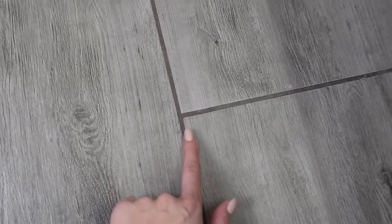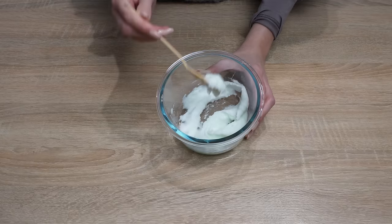In the recording, you can see how huge the difference is. On the left is the grout cleaned with the paste, and on the right is the dirty grout. I do this once every few months, and my bathroom looks like new.